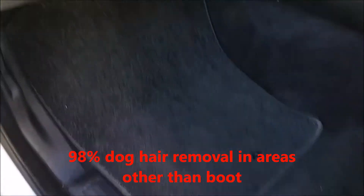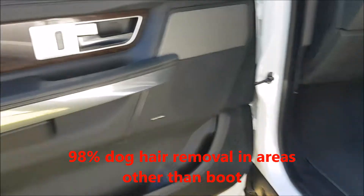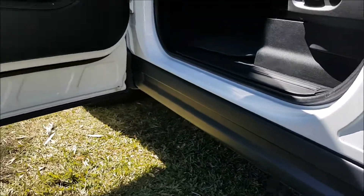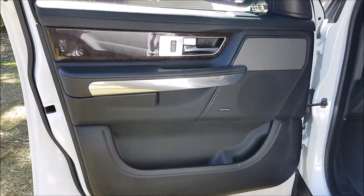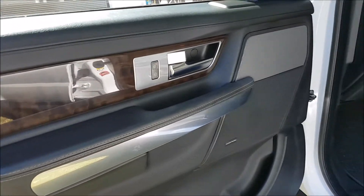The carpets have been taken out, given a brush and a vacuum. There are the doors — all the door undersides have been cleaned. The frames and door cards I've just wiped down with glass cleaner and put a little bit of wax on them.